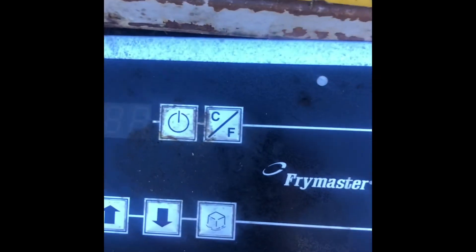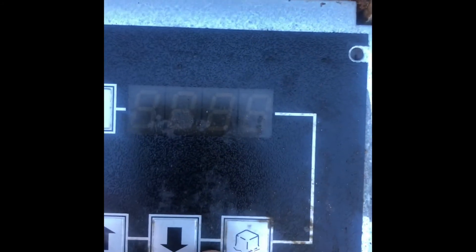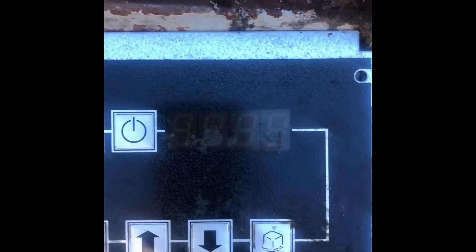If you don't want the melt cycle mode, you just cancel it like that. There's another one — a digital controller for Frymaster — and it also has this button showing the fat block icon, giving you the option to enable or cancel the cycle mode.